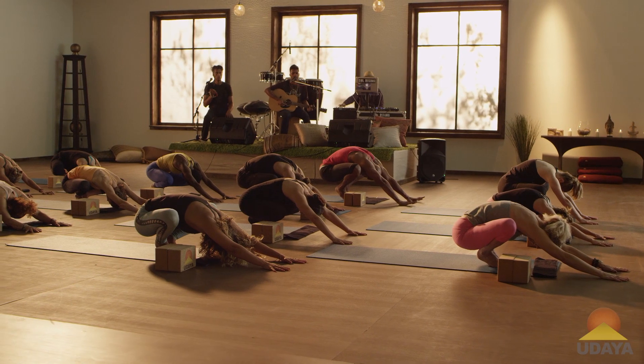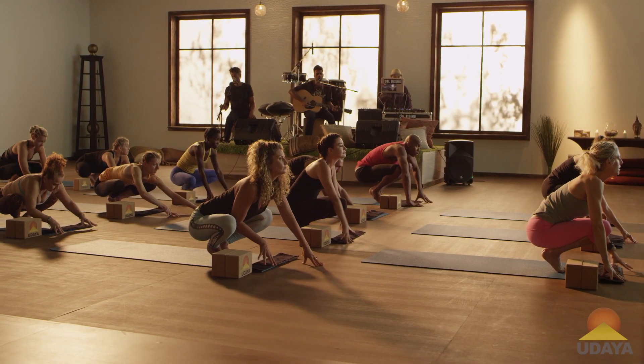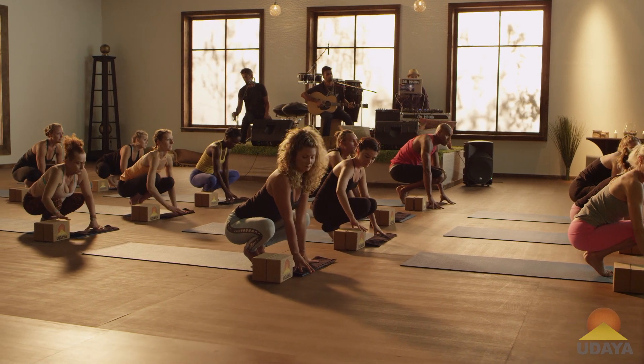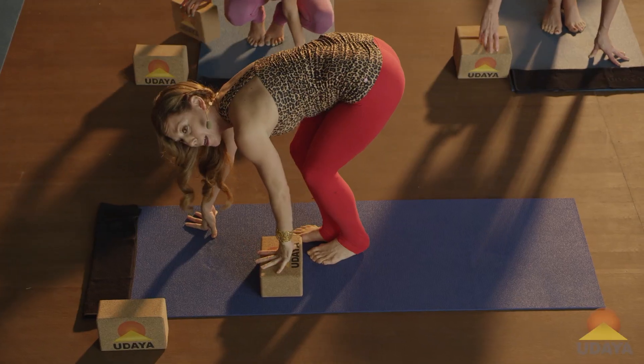Good, and then we're going to walk the hands back. So we're going to set up for Vikasana Crow Pose, but we're going to use our block today for a little perch. So what I'd like you to do is take your block and take it under your left foot.